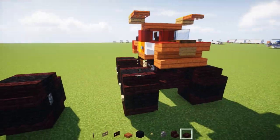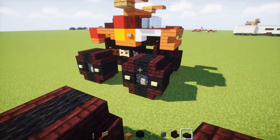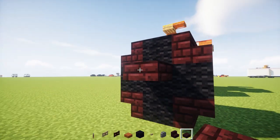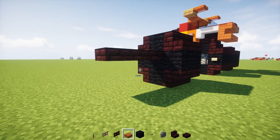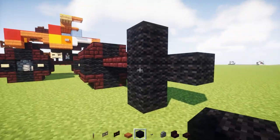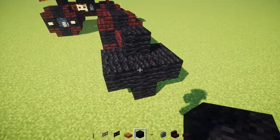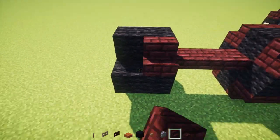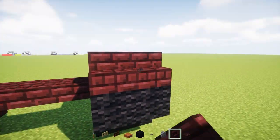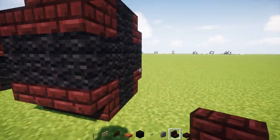Now we want to connect it together to the other wheel, so we're going to add netherbrick slabs in the middle — an upper slab — and just make it three blocks. Add the other wheel, just the same exact design: netherbrick stairs in the corners, and cobblestone wall on the inner part of the tire, because that caves in a little bit.